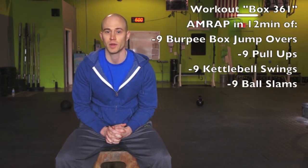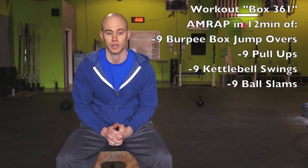The workout itself is Box 361 and it's a 12 minute AMRAP where we're doing nine burpee box jump overs, nine pull-ups, nine kettlebell swings, and nine ball slams.